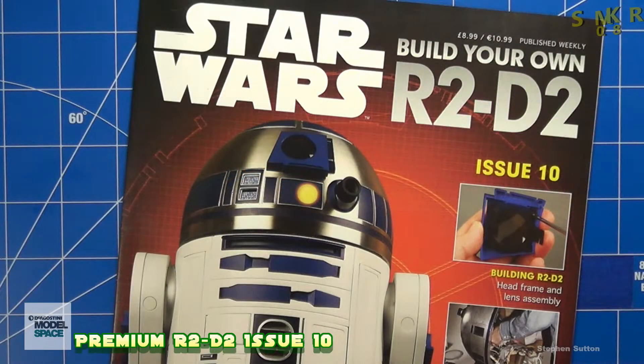Welcome back Star Wars fans of SMKR. This is your host Steve. Up next is issue 10 of Build Your Own R2-D2. I have subscribed to this and I suggest you do the same.